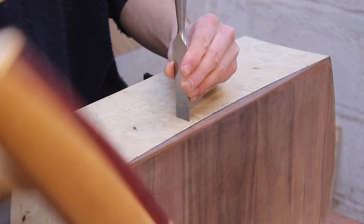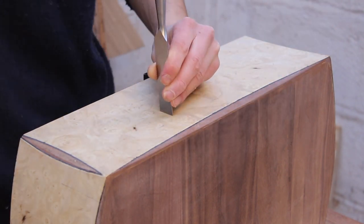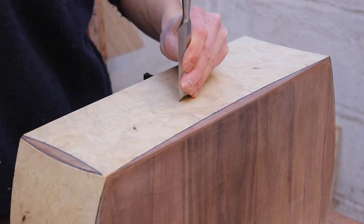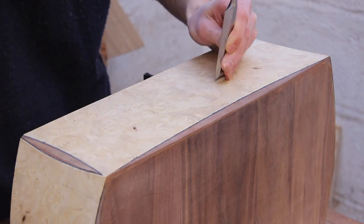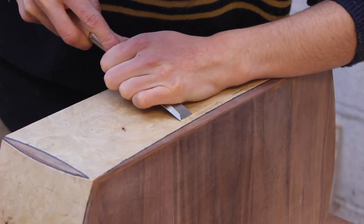Now it's time to cut out the holes for the drawers. I spent an hour marking out where the drawer fronts will go with a marking gauge. I used the bottom of the box as my reference to get everything square, and I'm just using the chisel now to make those lines more prominent.